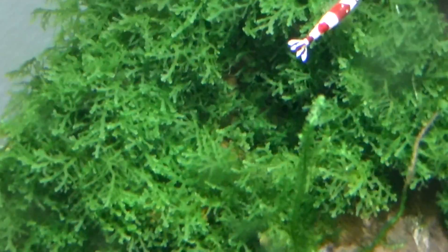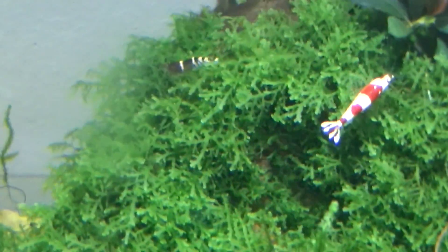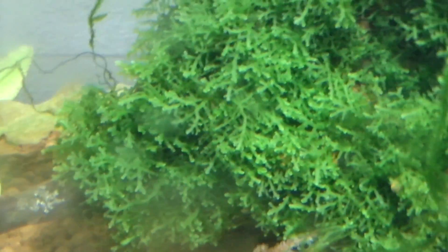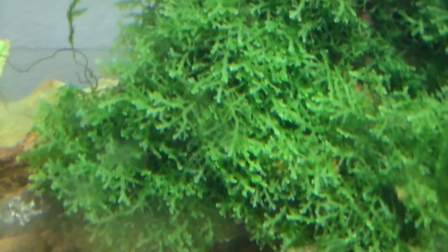My favourite moss isn't actually a moss — it's a liverwort. That sounds absolutely awful but that's what it's called. There are different names for this. Most people call it mini-pelia; some people call it coral moss. You can see why you'd call it coral moss because of the way it actually looks like green coral.